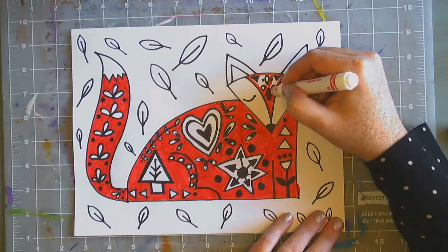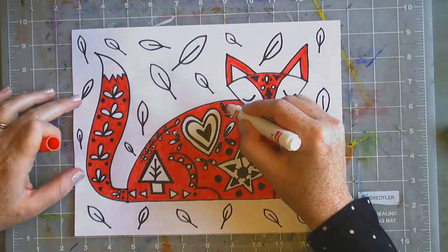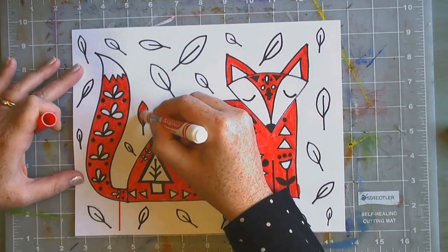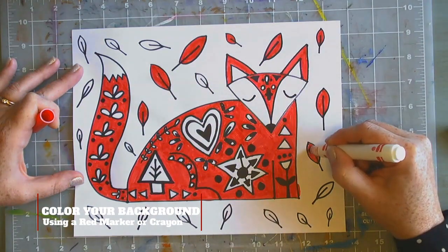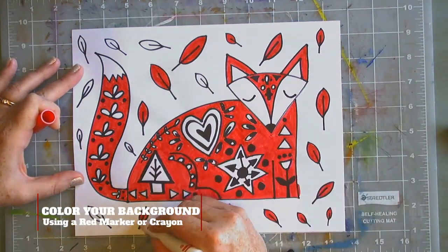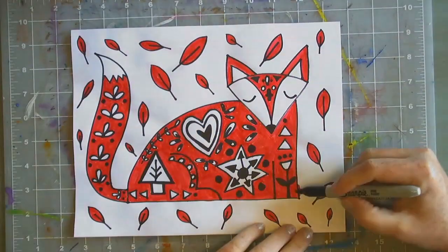Also be very careful with the face and make sure you just color in the fur in between his eyes and on the outer part of his ear. Then take that same red marker and color in the designs you put in the background.